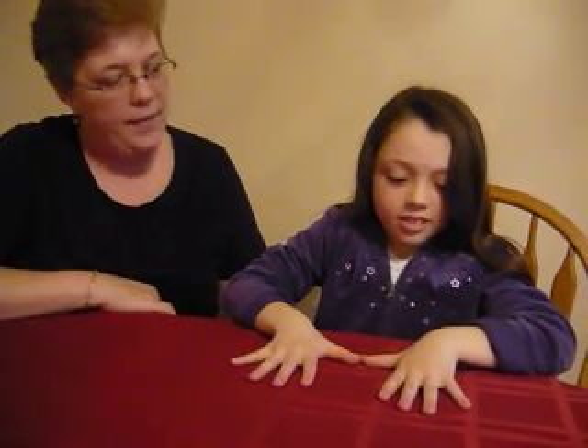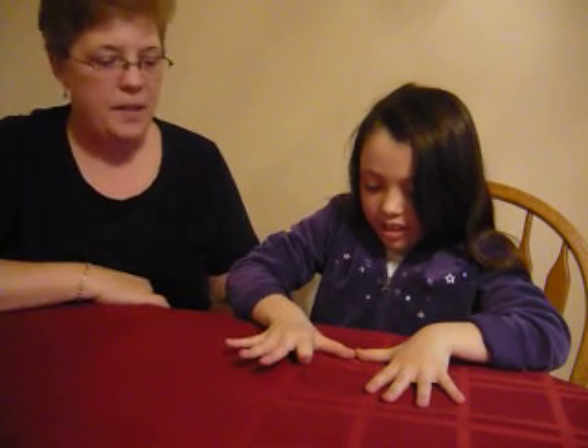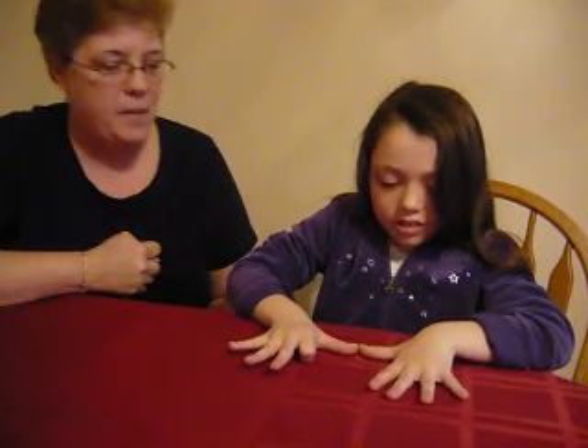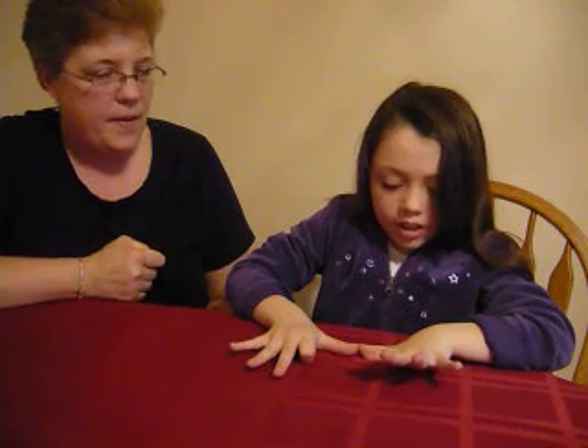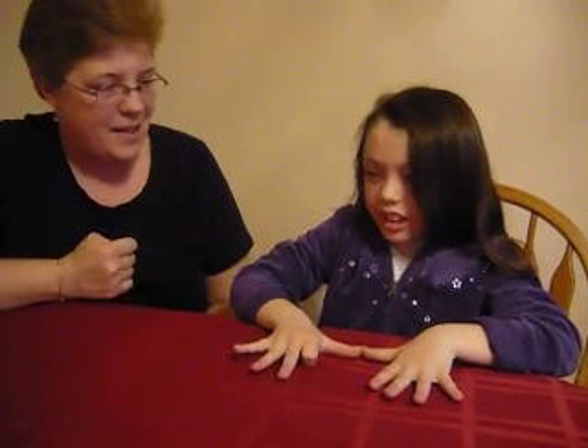Nine times seven. One, two, three, four, five, six, seven. What's the number in the tens place? Six. And the ones place? Three. What's our answer? Sixty-three.